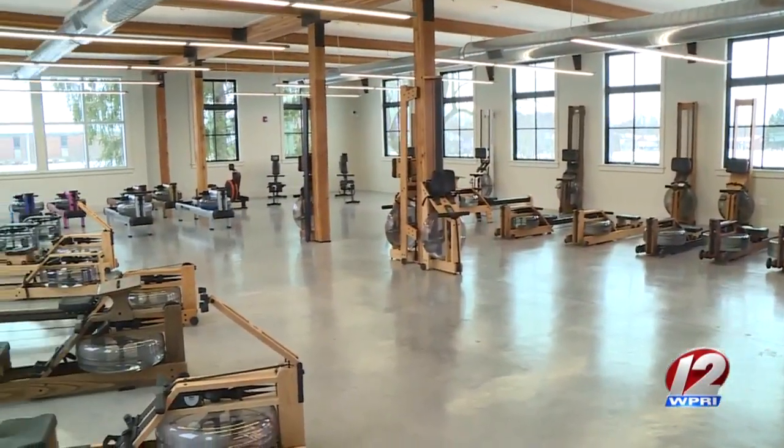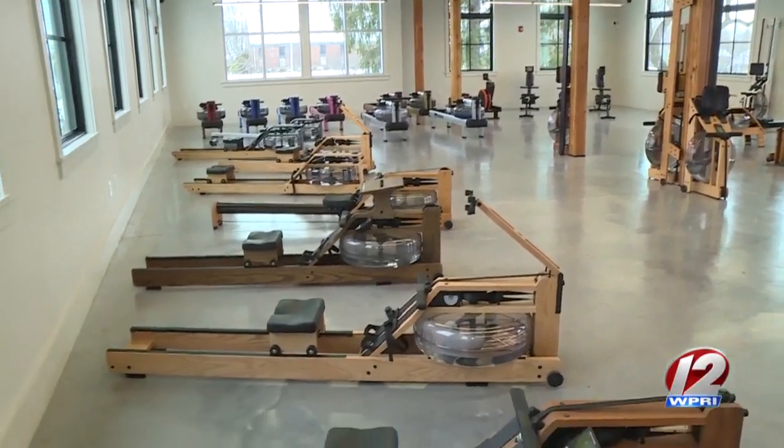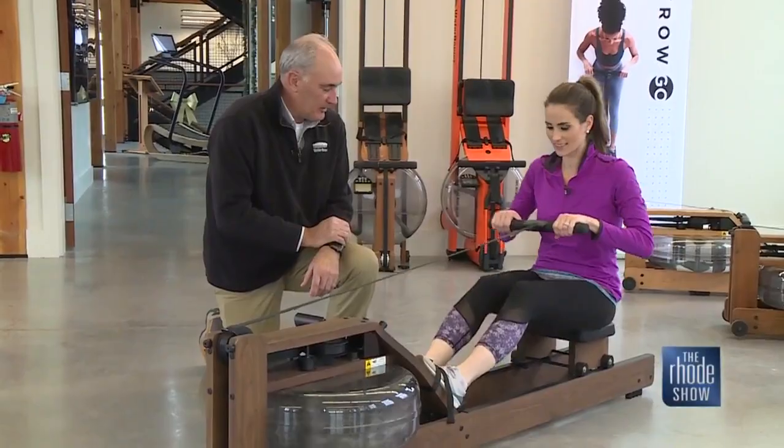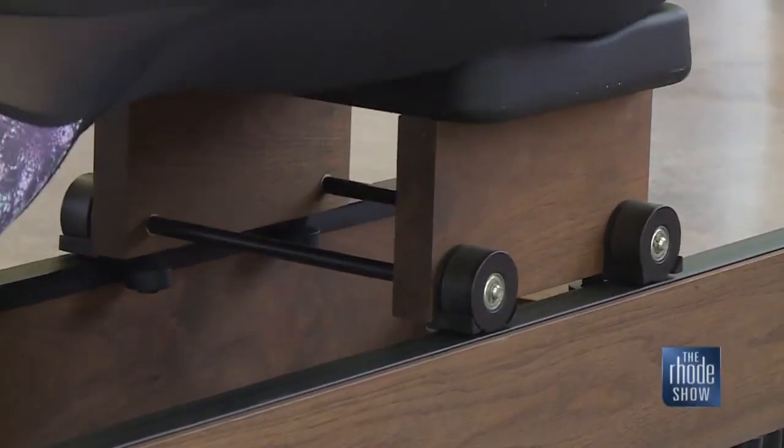The showroom is full of rowers from over the years. Rowing is a nice long stroke — the sequence is arms, body, then legs on the drive, and legs, body, arm on the recovery. That's it.